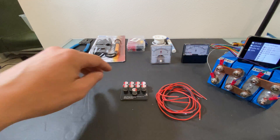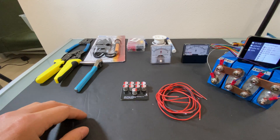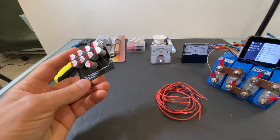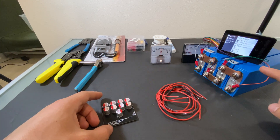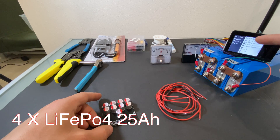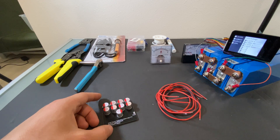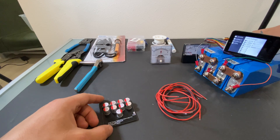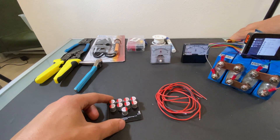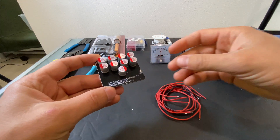For test equipment, I'm going to use two ammeters, which will be connected between the active balancer and cells so we can visually see how many amps it's pushing in or out. Also, I'm going to use four lithium iron phosphate batteries and a simple battery monitor where we can see individual cell voltage and voltage difference across cells. Now let me quickly assemble all of this together and we will start our tests.